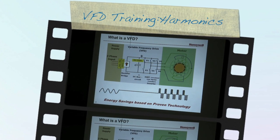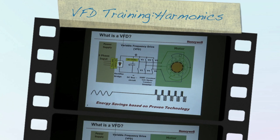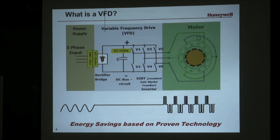These drives are ARRA compliant. They're assembled in the USA, so that also helps. We'll go through a little bit about what a VFD is behind the scenes, and we're talking about the gray section of these VFDs at the moment.